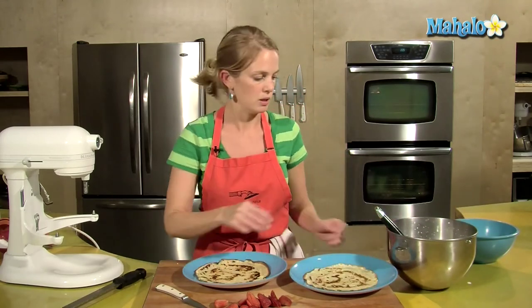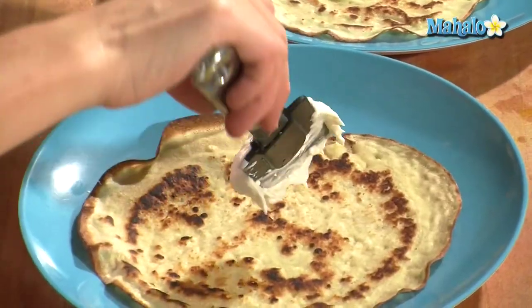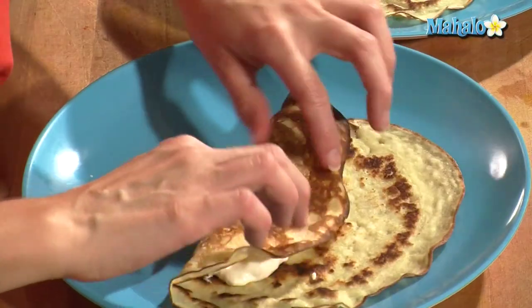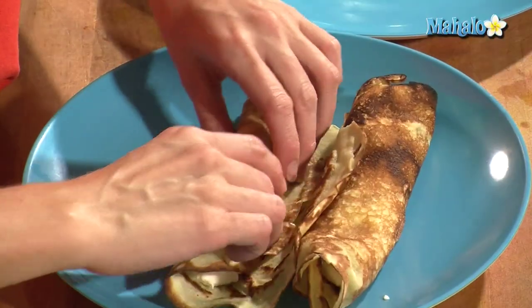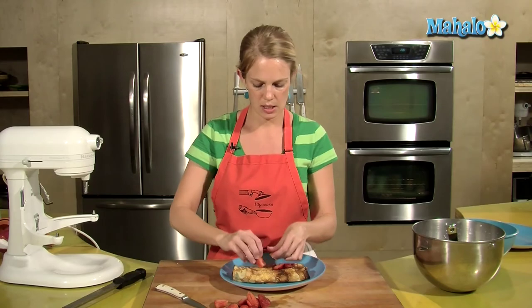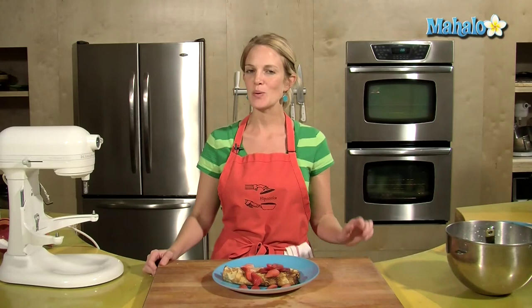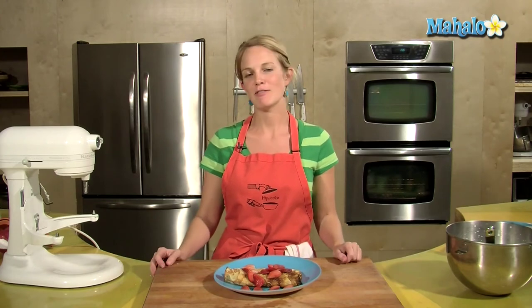Onto our crepes — crepe number one. Put a little bit of the filling inside, looks good, and roll it up. Two makes for a nice serving. Roll those up in the middle of your plate and get some strawberries on top. And there you have it — what a fantastic thing to wake up to on Valentine's Day. Enjoy your creamy strawberry crepes and have a lovely romantic day.